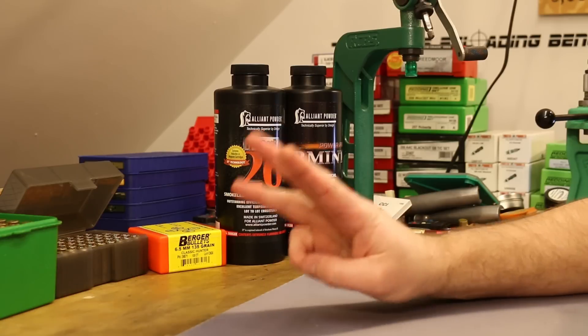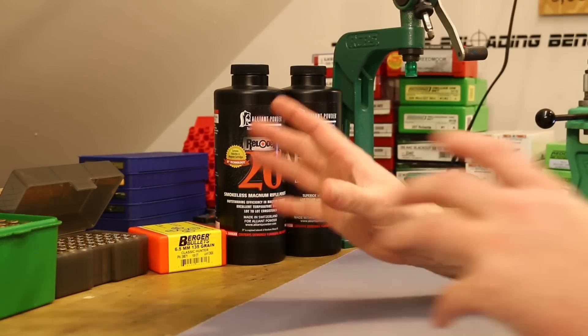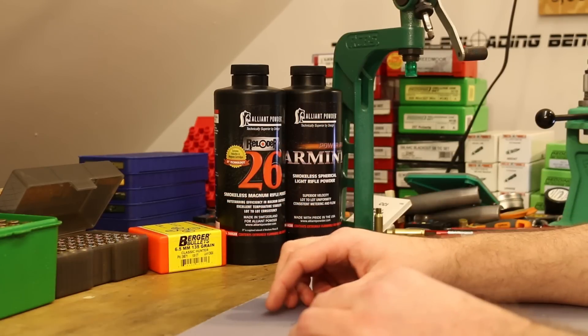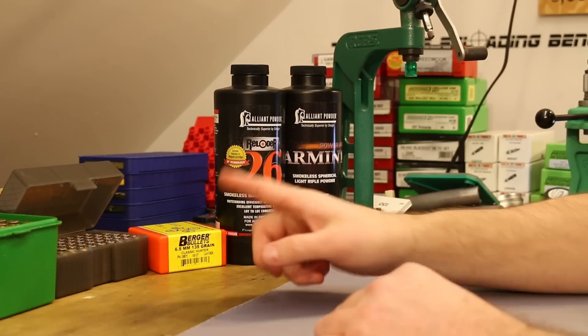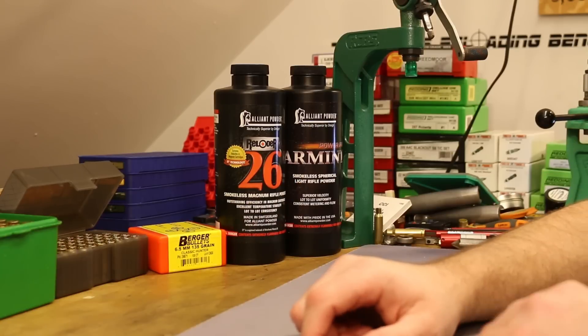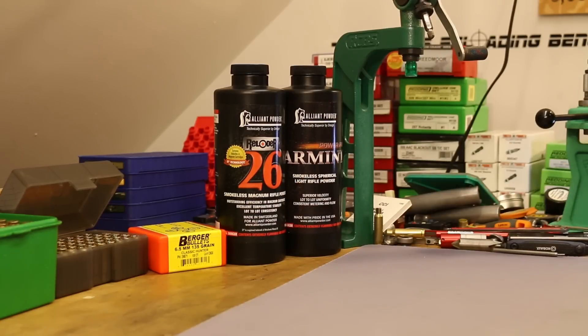I shot a total of three shots with the Creedmoor. The first and second shots the gel was properly in place, but the third one was just kind of an extra shot — I didn't walk all the way down to reset the gel so they were sitting apart when I shot. But let's go have a look at those.